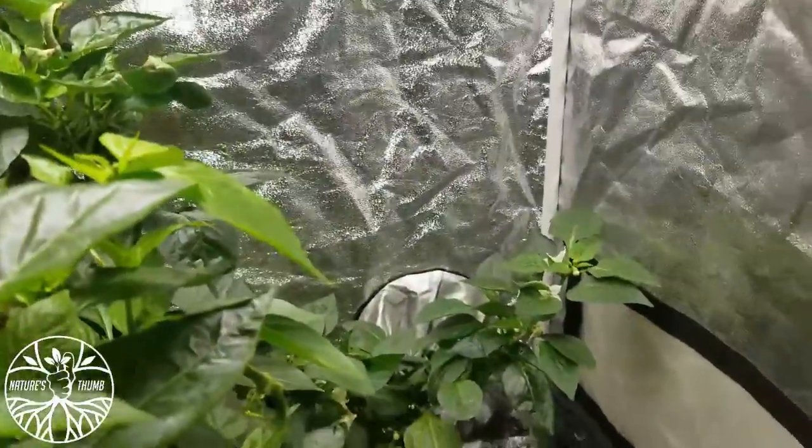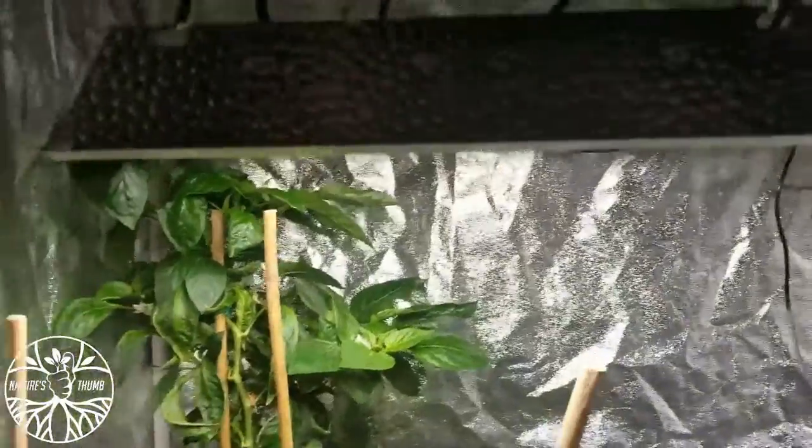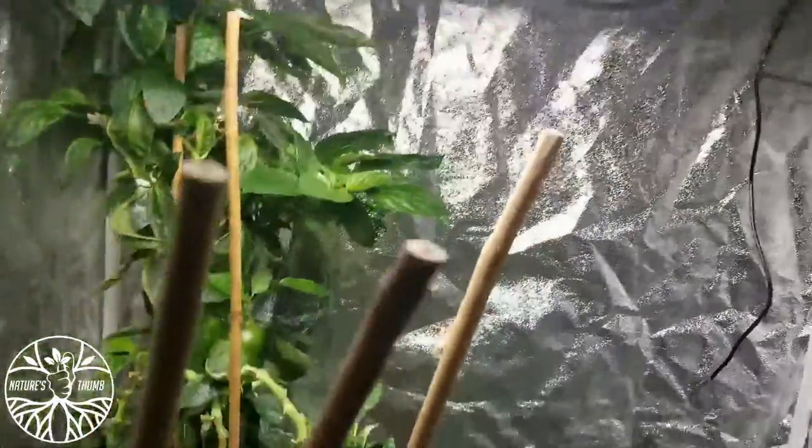This is my two and a half by two and a half, or a three by three — pushing it. Mars Hydro TS 600, that's all I got. Nothing too big for these plants, nothing needed. That beautiful inline fan doing his work.